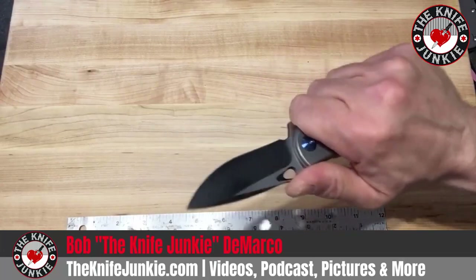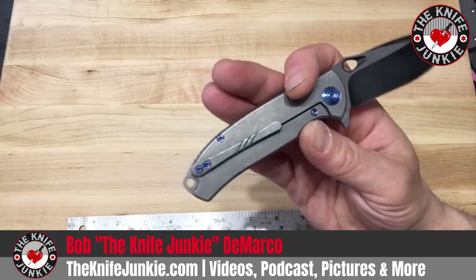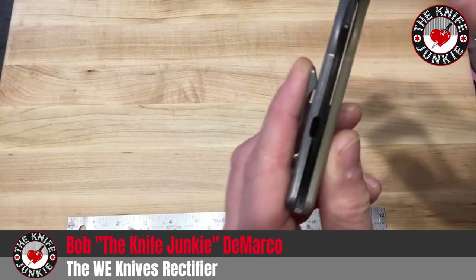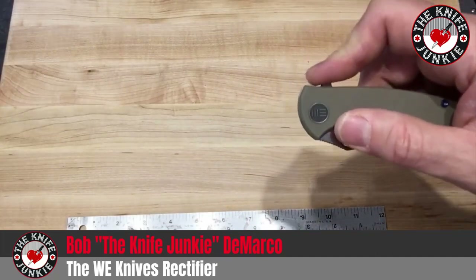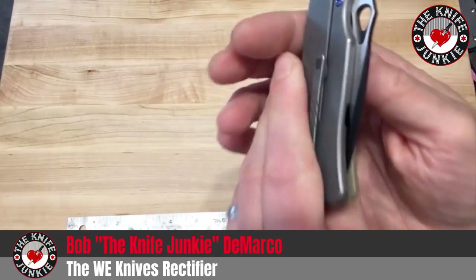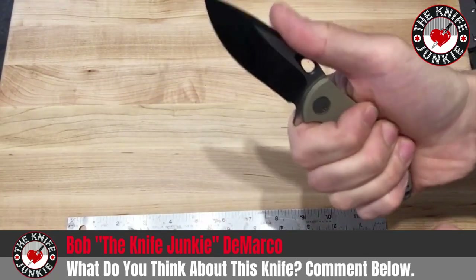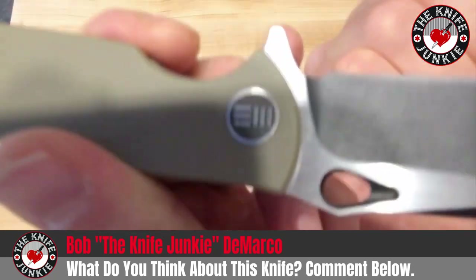In my opinion, that is super classy. The deployment on this is fantastic. It's not drop-shutty — not that that really means good or bad — but it's got such a thin and light blade that it would take loosening the pivot quite a bit to get it to drop shut, because there is a lot of tension on the lock bar with the detent ball against the blade — a very strong, crisp detent. It has jimping on top of the blade that's nice just for indexing so you know where you are at all times. There's a little thumb swale there as well, and the real functional jimping on this knife is right here on the flipper tab.